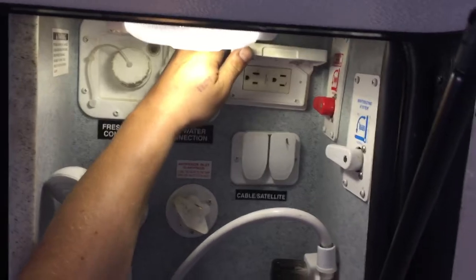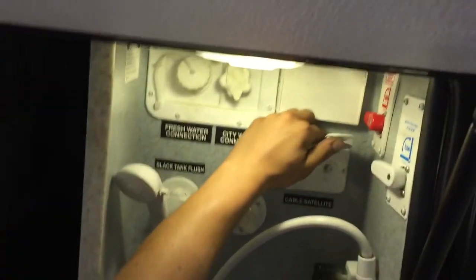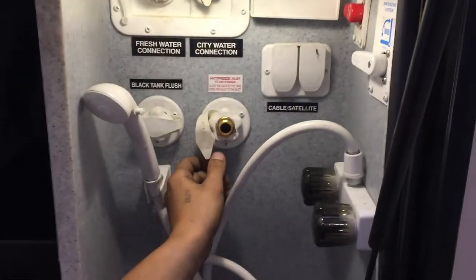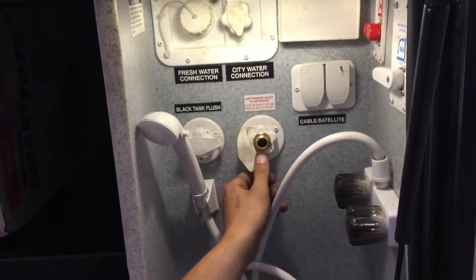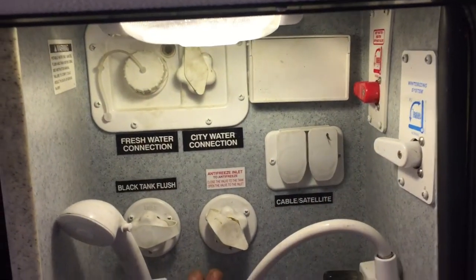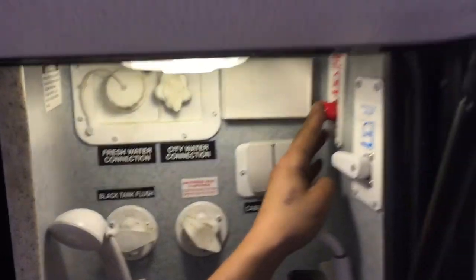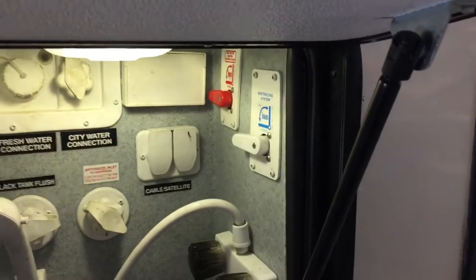On the right side here you've got a couple of GFI protected outlets. Below that is a cable and satellite inlet. Right here you've got an antifreeze inlet — when it comes time to winterize the unit, connect the hose to that and stick the other end into your antifreeze jug. Then on the top right you'll just flip it up to winterize and that'll allow your pump to draw out of your antifreeze tank. In the top left you've got your bypass valve for your water heater — just go up to bypass and that'll bypass your tank.